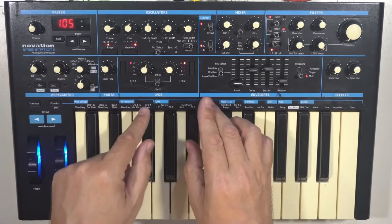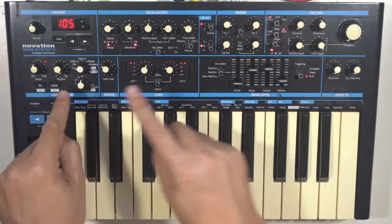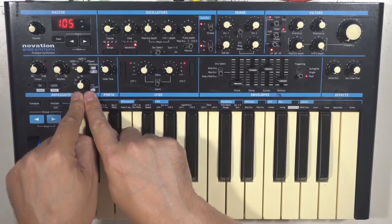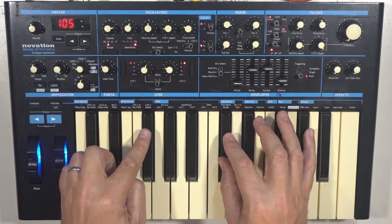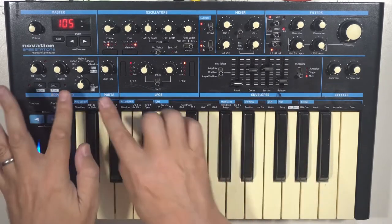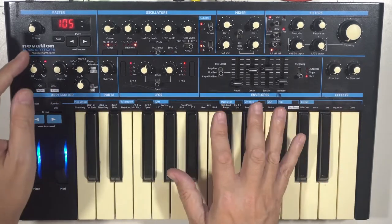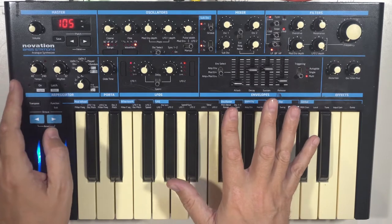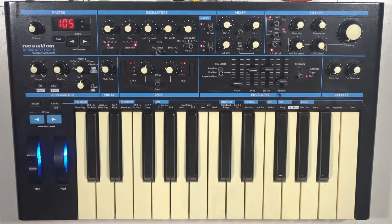Often I'll have a sequence running on one preset, then make another sound, need another sequence, forget which slot I'm in, and overwrite it — then realize I've just wiped the previous one. So a bit of a limitation with only four slots, but hey, it's there, which is great. And at the time I was so excited: it's got presets!